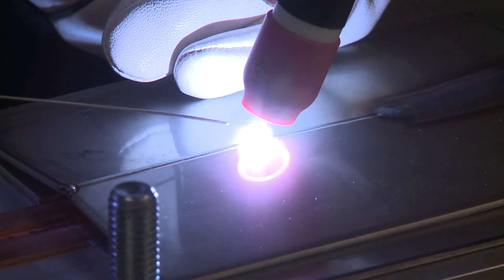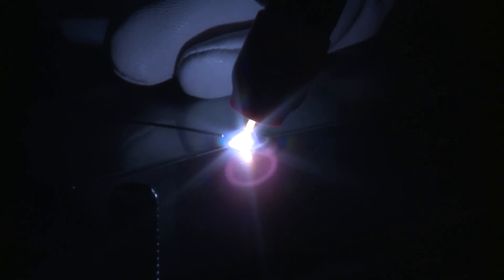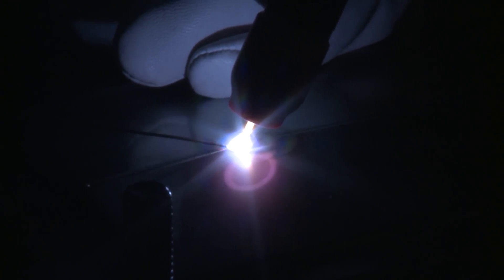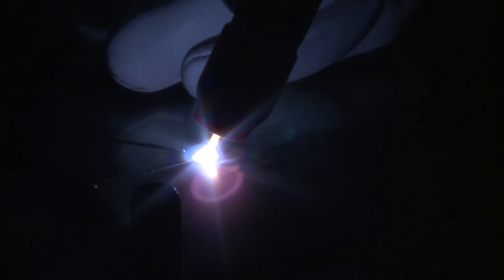Arc initiation. You can see the puddle forming — it's nice and clean. Now this particular setup has purging on the backside, meaning argon gas. So I actually get a little cleaner weld, a little more control — it doesn't try to wander on me. A little dab of filler. Very stable, very shiny. I'm going to make sure I don't leave a crater cracked — I'm going to add a little extra filler right at the end. You can see I'm only using .045 diameter 308L. Then the weld termination — I pull out of the puddle with amperage, a little less, a little less, and I'm finished.